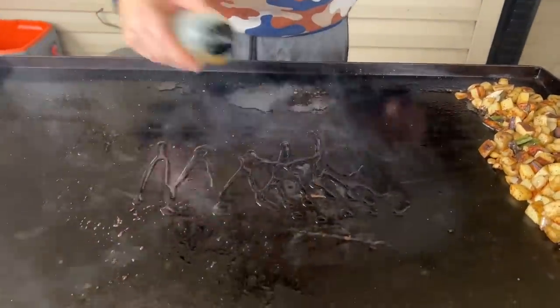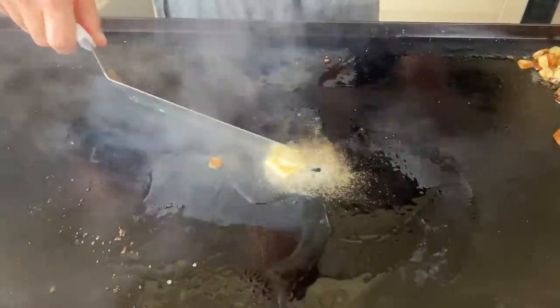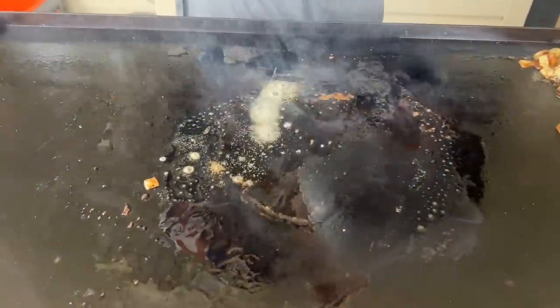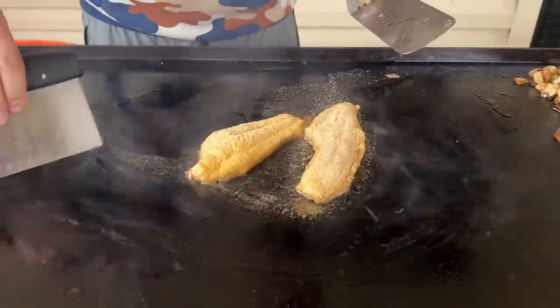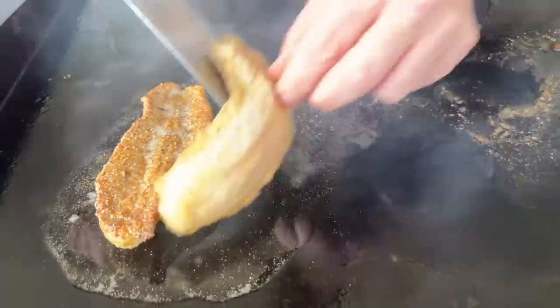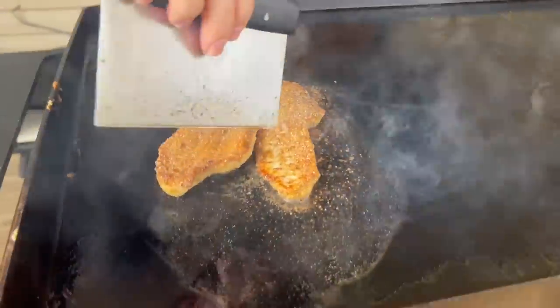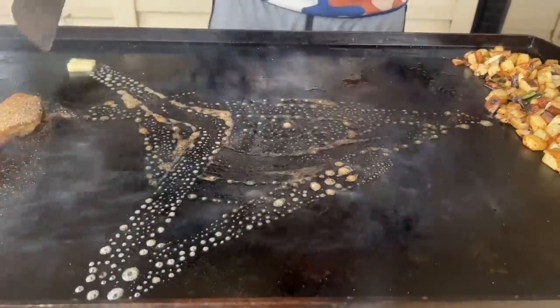Same concept — a little butter, a little bit of oil. Since the middle is my hottest part of the griddle, I'm going to move that oil over and give it a good landing zone. That is beautiful — that light golden crust right there. Absolutely love it. Now, if you didn't have anything on the griddle to start with, you might want to add a little bit of oil. But since I had so much residual oil left over, we're good.